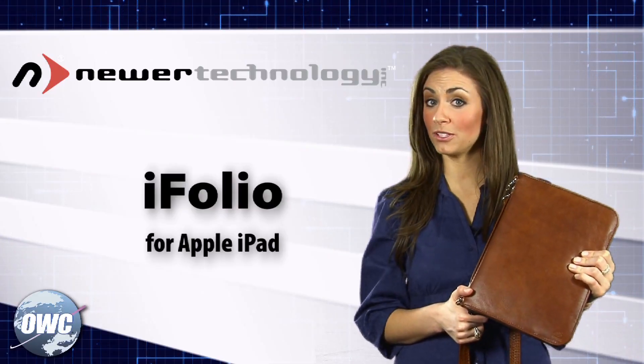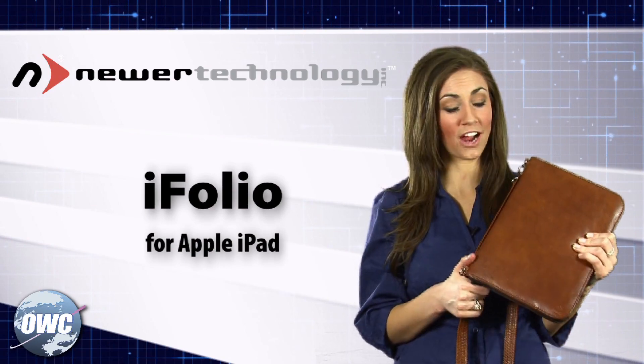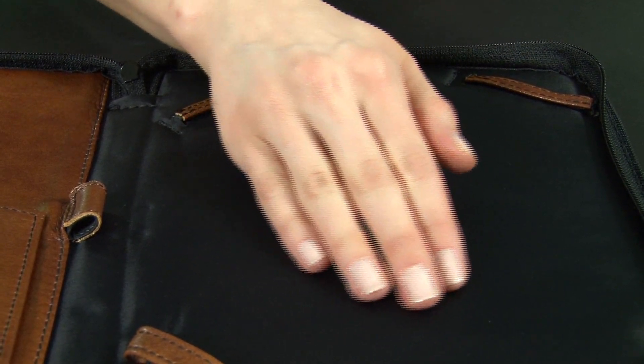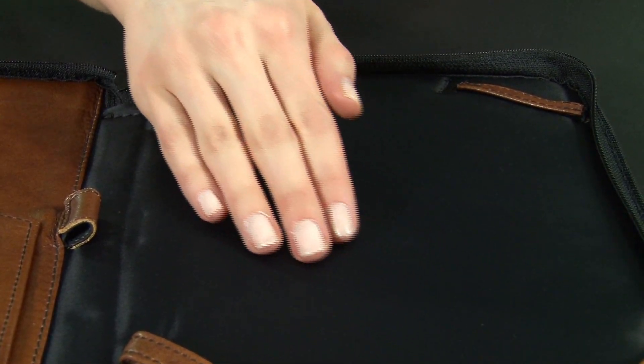The Eye Folio isn't just about looks or convenience, it's about keeping your iPad safe. The hard shell is surrounded by soft padding for protection, while the soft taffeta interior keeps your iPad safe from scratches.